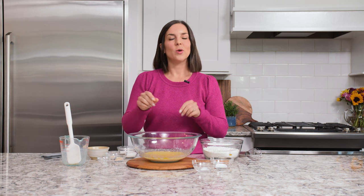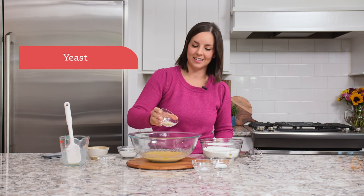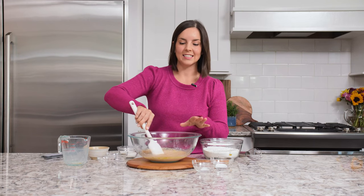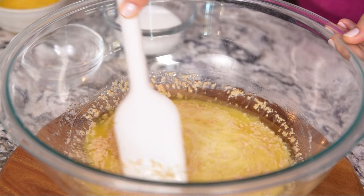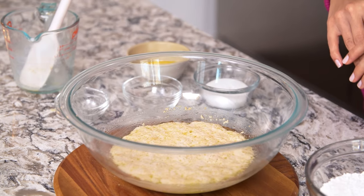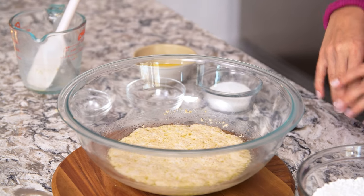Our butter and milk mixture has reached 110 degrees, so I'm going to sprinkle on a packet of active instant dry yeast. We'll give this a gentle stir, and then we're going to let it sit for about seven or eight minutes, or until the mixture is nice and foamy and frothy, which will tell us that our yeast is working. If your yeast isn't foamy and frothy, likely the yeast was expired, so make sure to check the expiration date before using it.